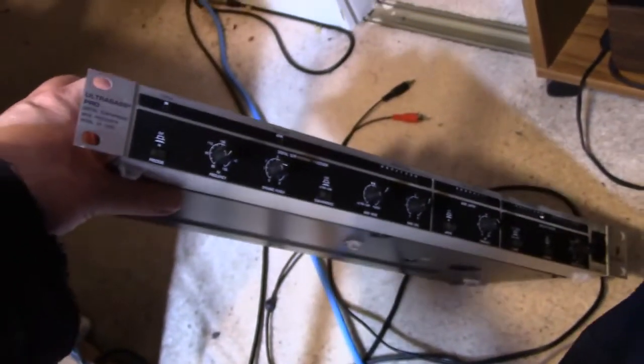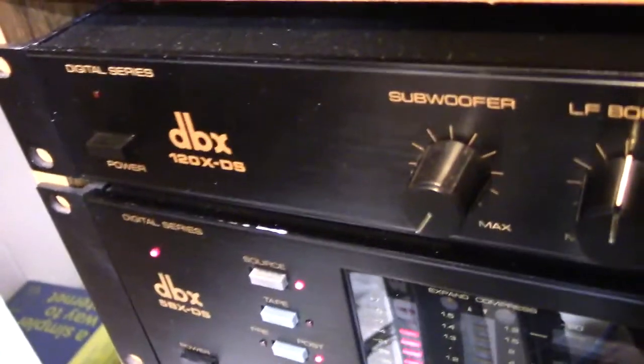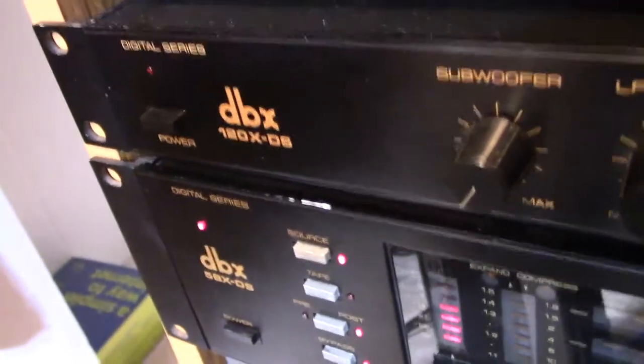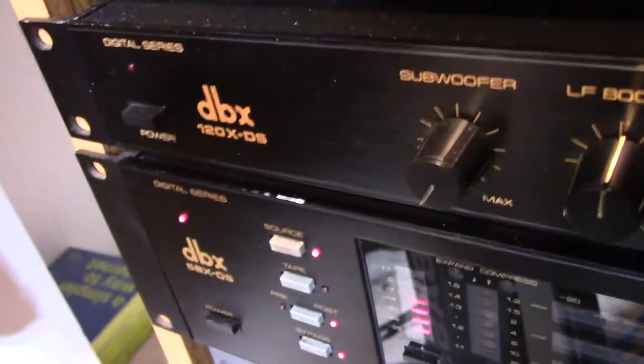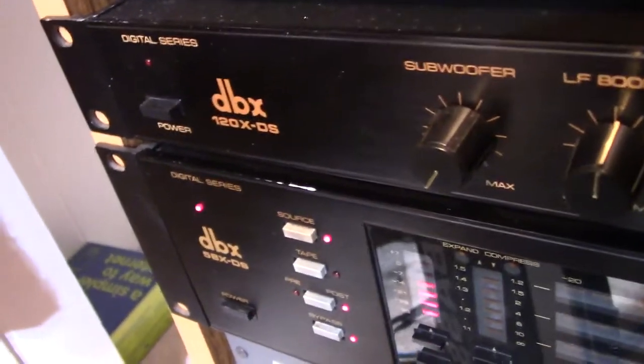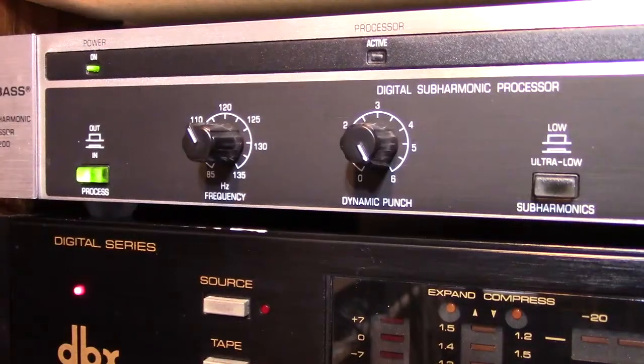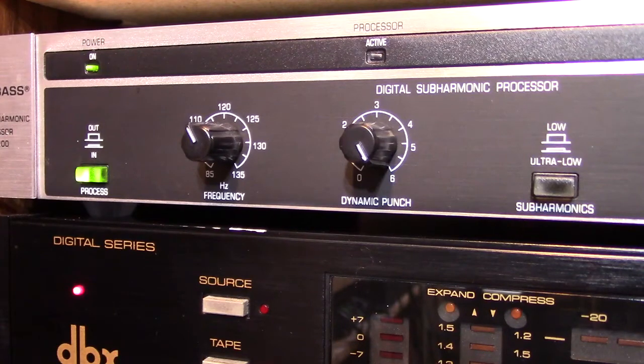What I'm going to do today is — this unit is out of the rack right now. I'm going to replace it in the place where I've got the DBX120XDS, which is also a subharmonic synthesizer. I won't really be able to compare because I won't have them both hooked up at the same time, but I'm going to hook up the UltraBass Pro and we're going to run through some of the functions and see what it does. Welcome back — as you can see now, I have replaced the DBX120 with the Behringer EX1200 in my digitizing rack.